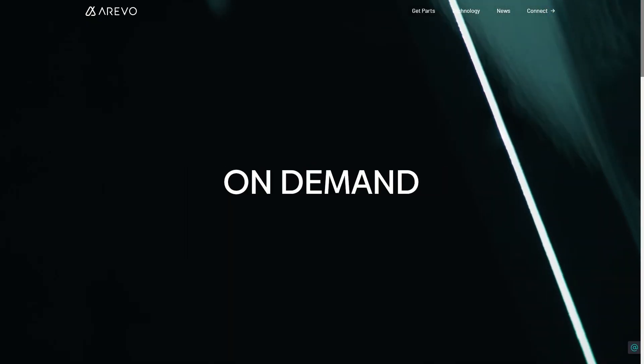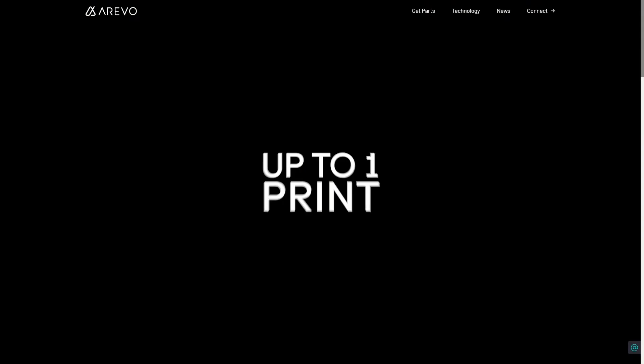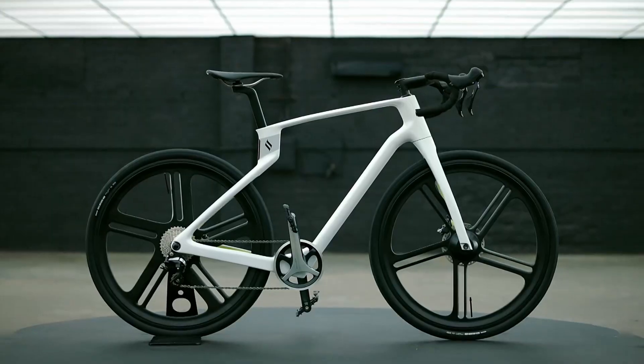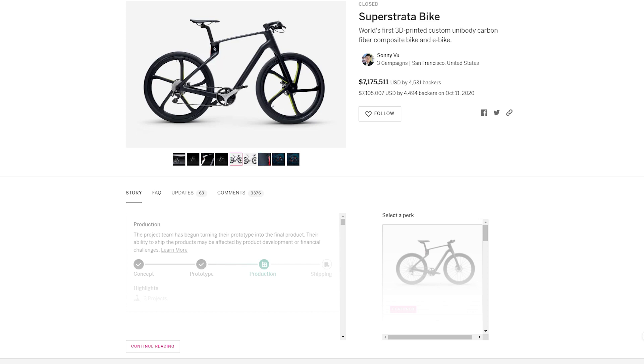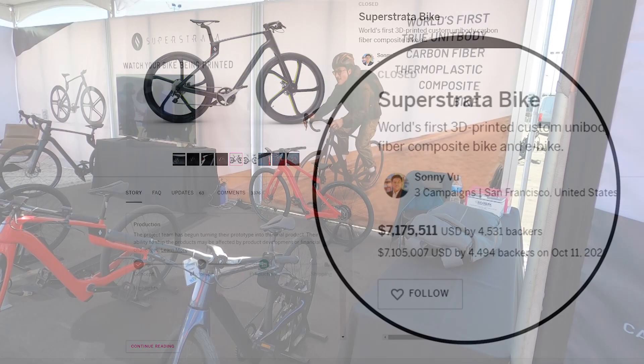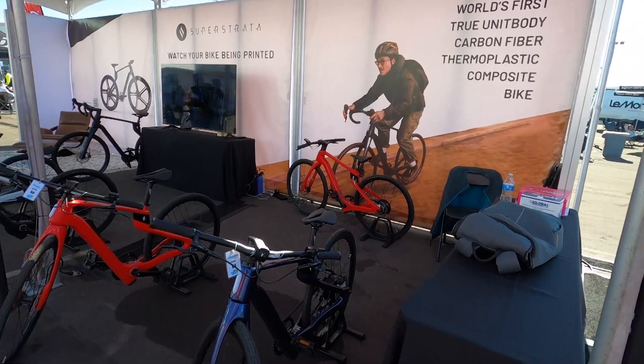We're an advanced manufacturing technology company. The mother company is Erivo, and we make carbon fiber composite parts at scale — large parts at scale. To demonstrate it, we decided to print a bicycle. We launched a crowdfunding campaign on Indiegogo a year and a half ago. We thought we'd sell a few hundred bikes, and they ended up getting over 4,500 backers, which was just not what we expected. We've been playing catch-up to print and ship them over the last year and a half. It's a 3D-printed, additively manufactured carbon fiber composite bike.